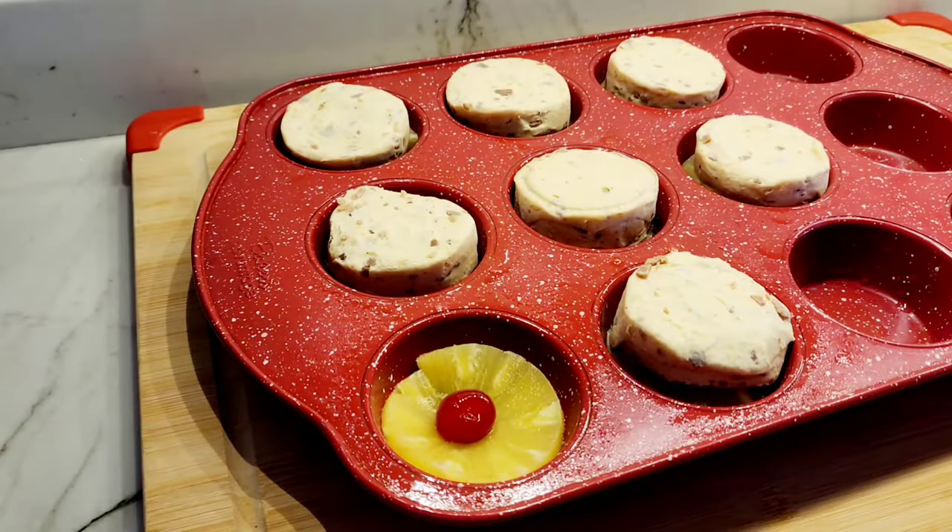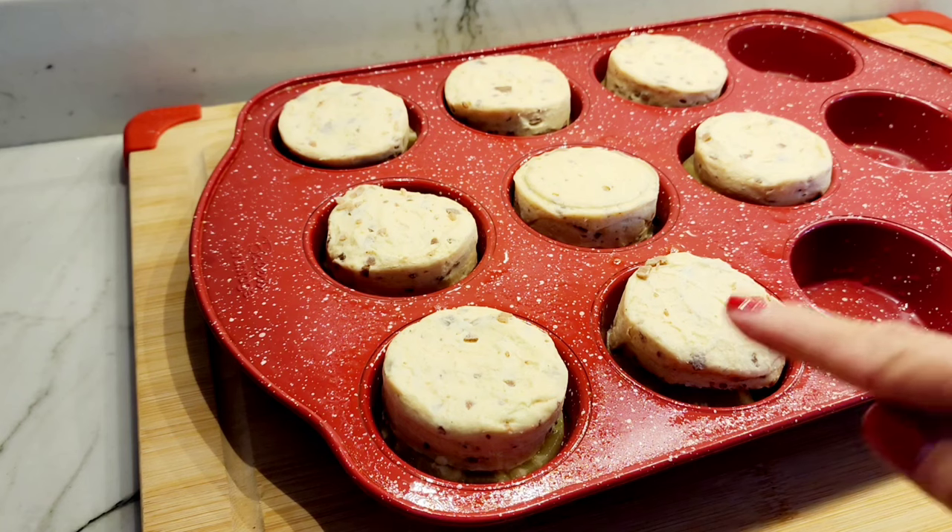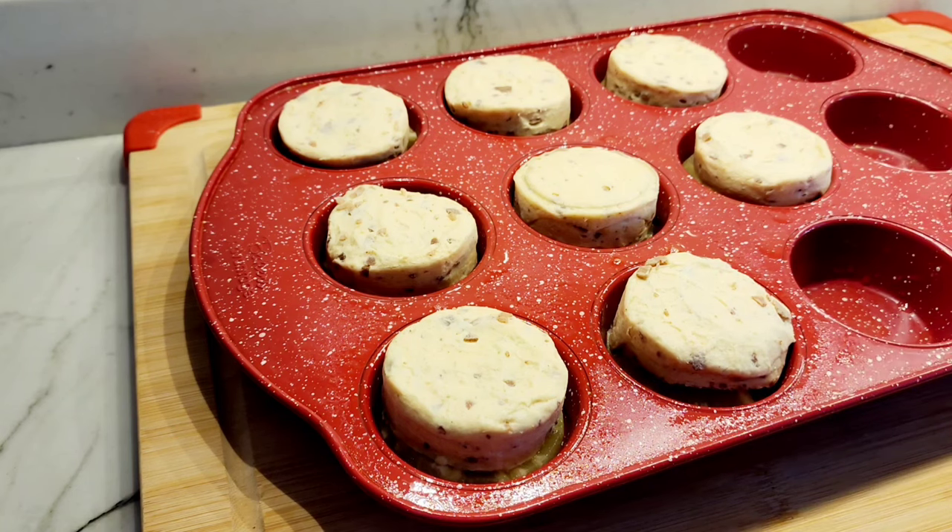This is gonna make eight. I have a 375-degree oven waiting, and I'm gonna cook these anywhere from 12 to 16 minutes until they're golden brown on top.